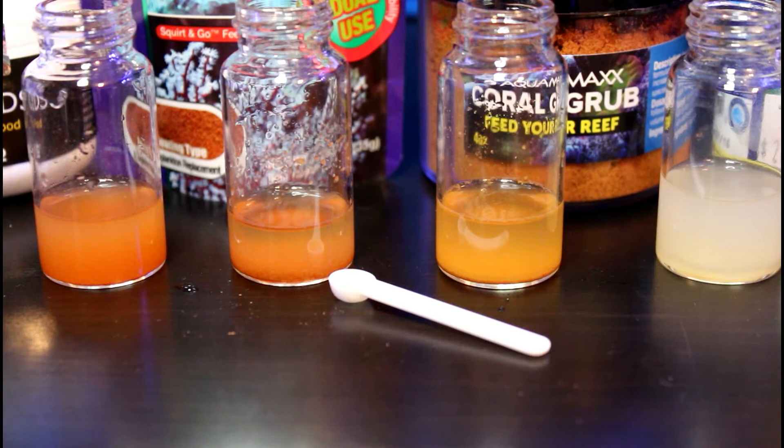Before I feed I turn off all of my pumps. I then target feed my corals, waiting five to ten minutes before turning on only the circulation pumps. After another five to ten minutes I switch the return pumps back on.